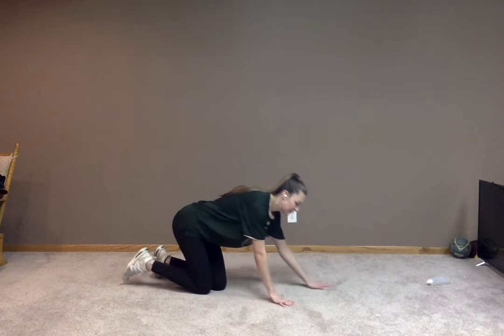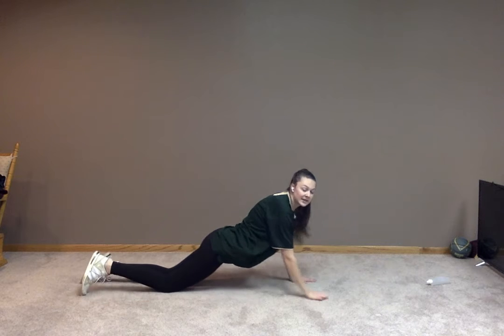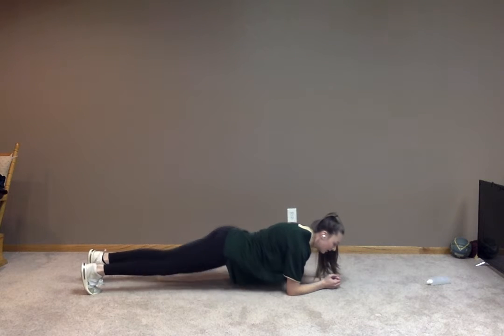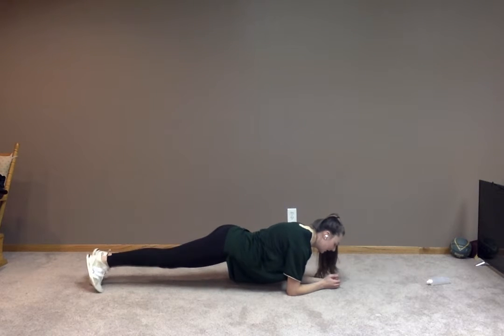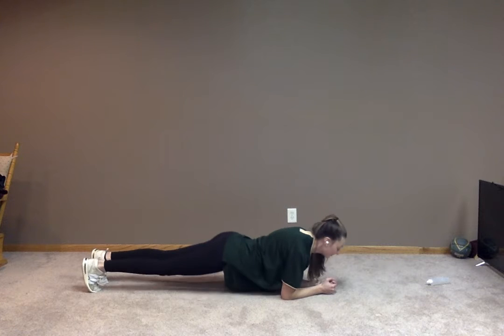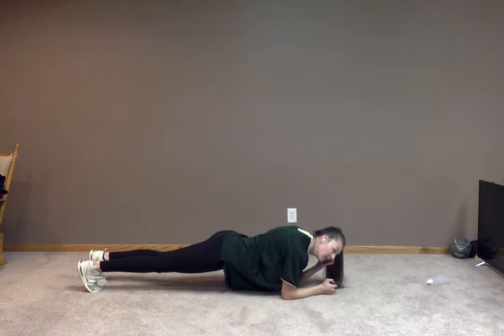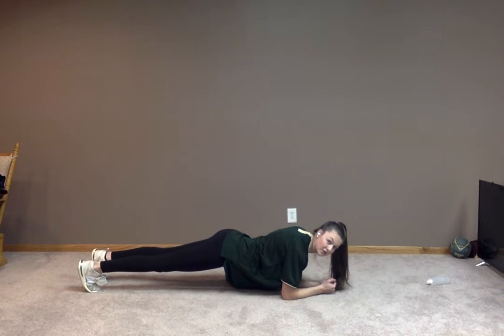So now transitioning to the floor, we're going to do a plank. For our plank, we just want to be on our forearms and on our feet. If you would like to make this plank more challenging, you can go up on your arm and back down. Let's start our plank — get those hips off the ground. To decrease intensity, you can go on your knees. Stabilize that core, tighten that core. Five more seconds. You got it. Five, four, three, two, one.